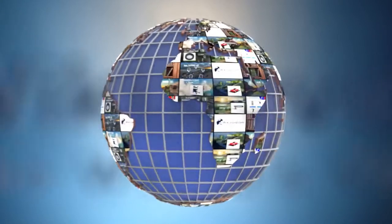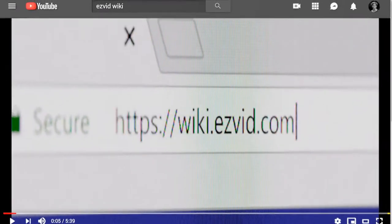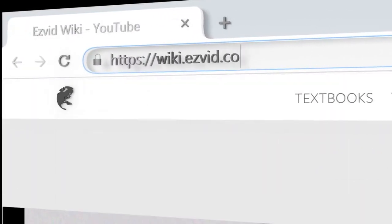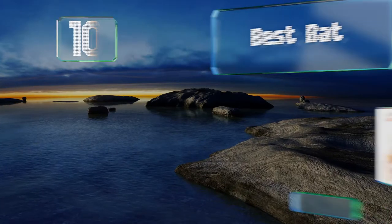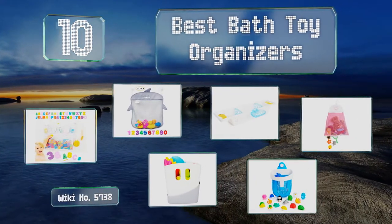wiki.easyvid.com. Search EasyVid Wiki before you decide. EasyVid presents the 10 best bath toy organizers. Let's get started with the list.